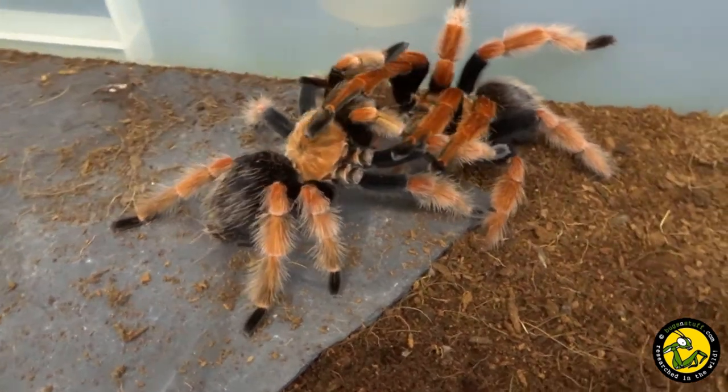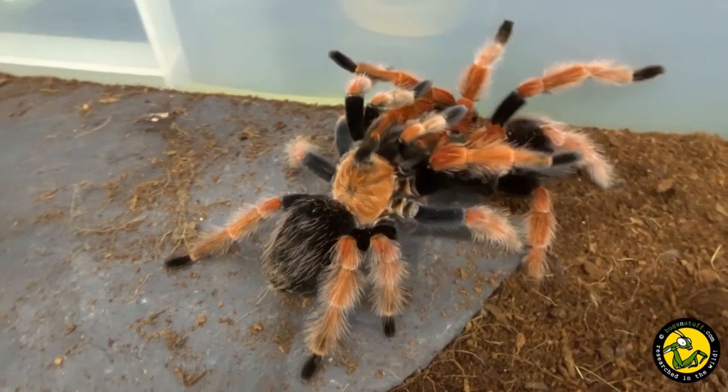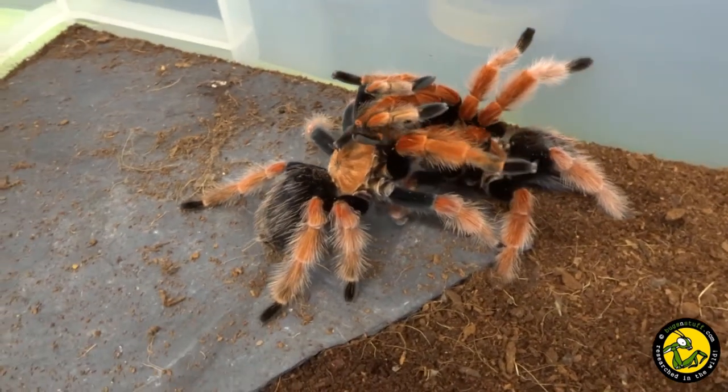Probably one of the best known of all the tarantulas due to their bright colours, I have had this species in my collection for many years, but this was my first successful breeding.